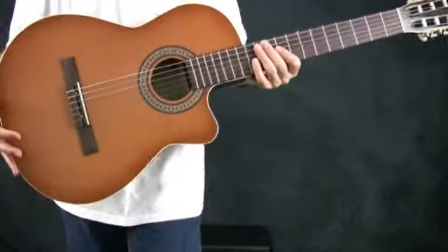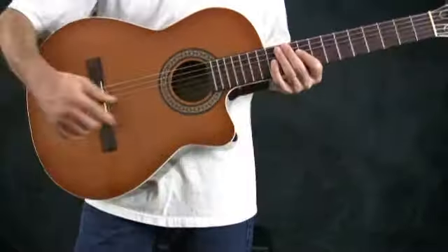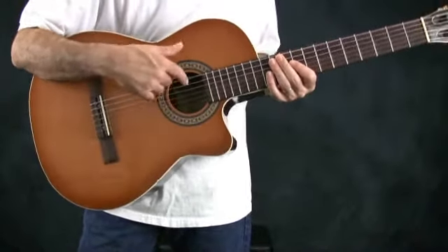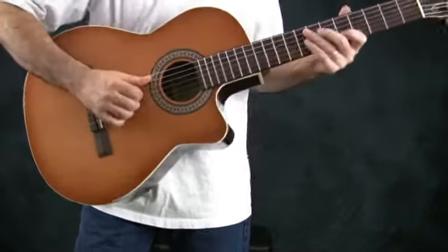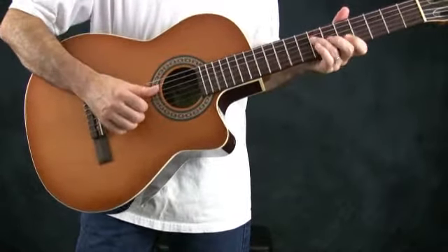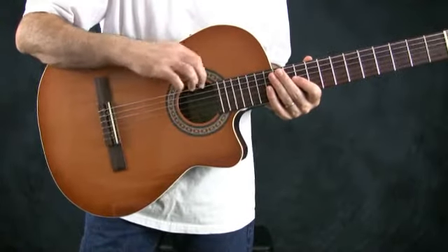The body of an acoustic guitar is essentially a hollow resonance chamber. There's usually some kind of sound hole instead of pickups, so that the sound of the strings can go in and out.